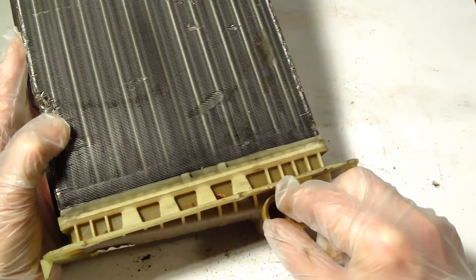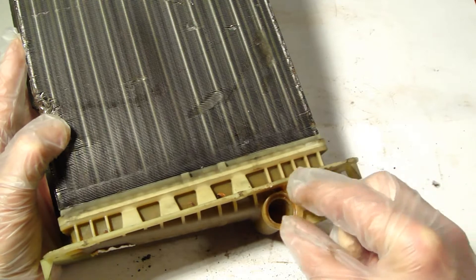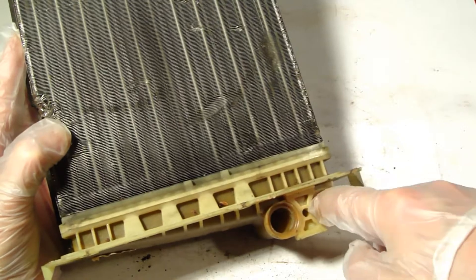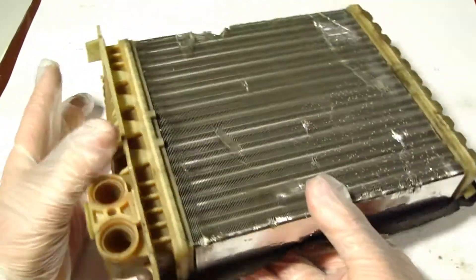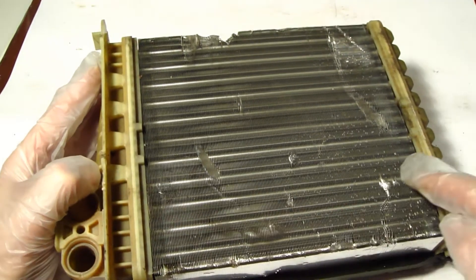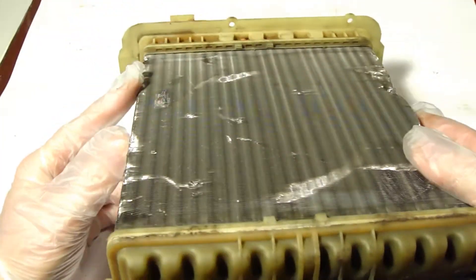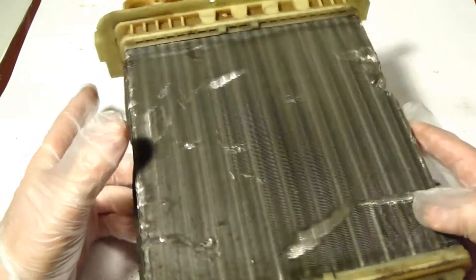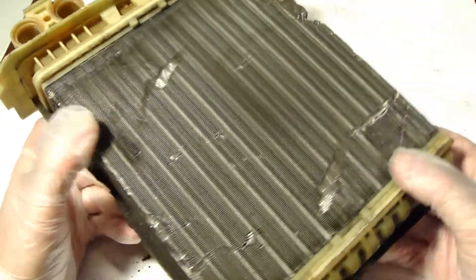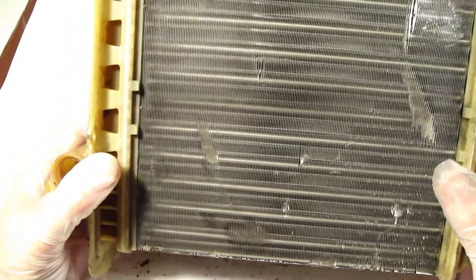There are two metallic pipes connected to the engine coolant system. In the first pipe, coolant and water goes in and it moves between these lines in here. When it's ready it goes out, and that is the ideology of how this works. This area is aluminium and these parts are plastic.